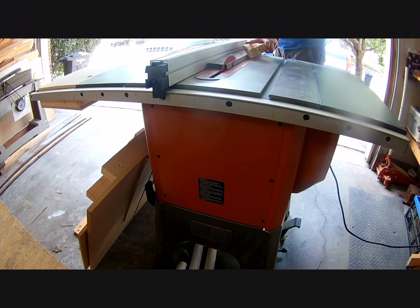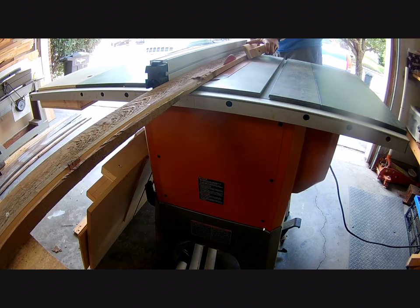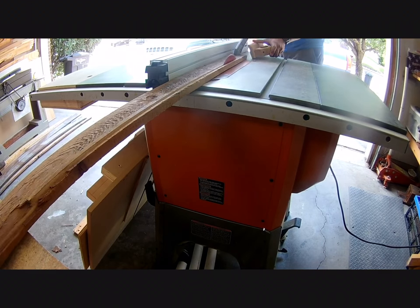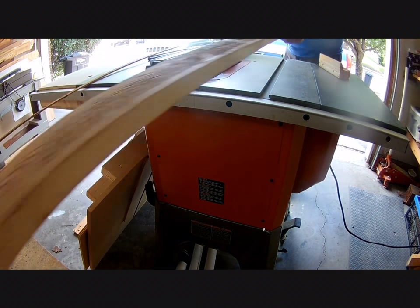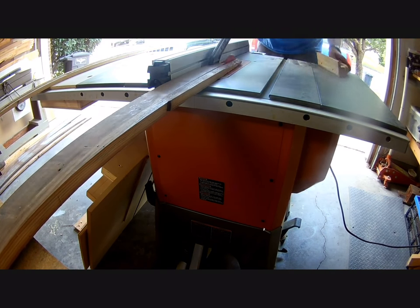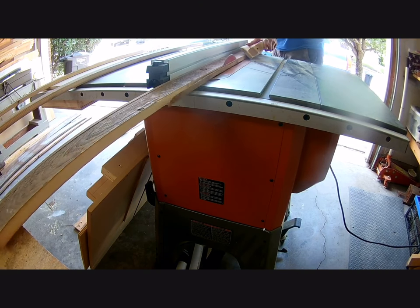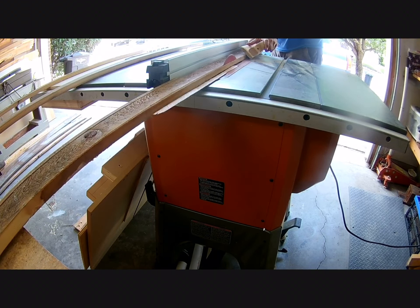The next step was to plane down the boards I had already removed all the hardware from. Since the boards weren't very straight, I used my table saw to cut one edge nice and straight, then flipped the board over and cut the other side. This left me with a nice straight board about three inches wide for my trim pieces. It was really important that these pieces be as straight as possible — if the boards were warped at all, it would cause the command center not to lay flat against the wall.